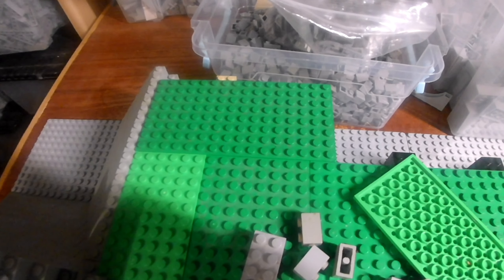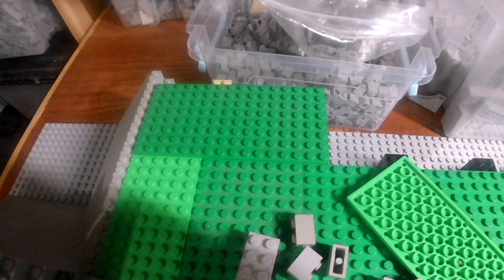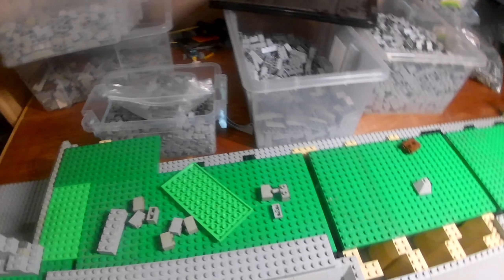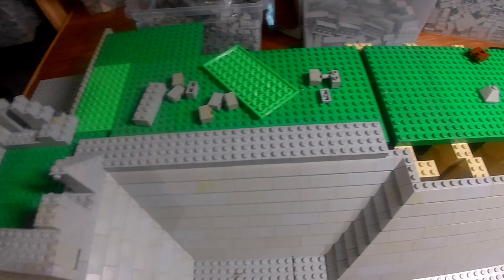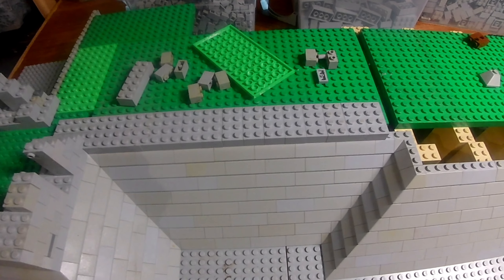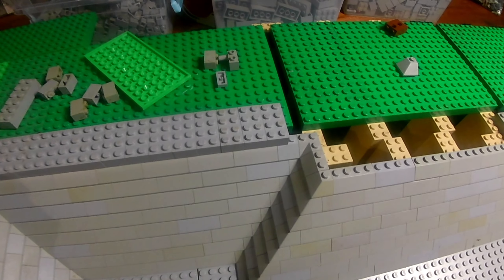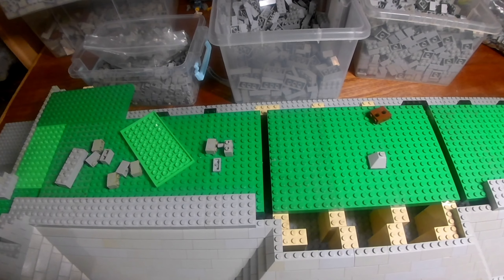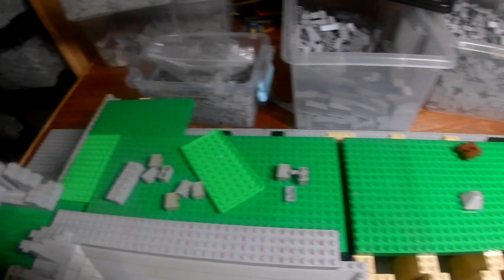And then once this is done to a sufficient height there is going to be the second part of the build. It's going to be on 48 times 3 base plates wide. So what's that - 96, 108, 100... well I can't even do the math at the moment.